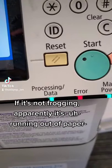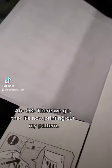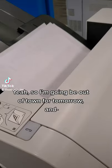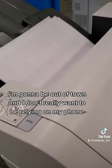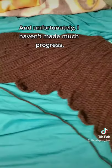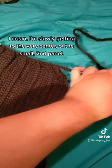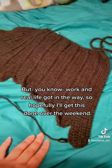It's not frogging — apparently it's running out of paper. Okay, now it's printing out my pattern. So I'm going to be out of town and I don't want to be relying on my phone, so that's why I'm printing the pattern out. Unfortunately I haven't made much progress — I mean I'm slowly getting to the very center of the shawl. Second panel, work and real life. Hopefully I'll get this done over the weekend.